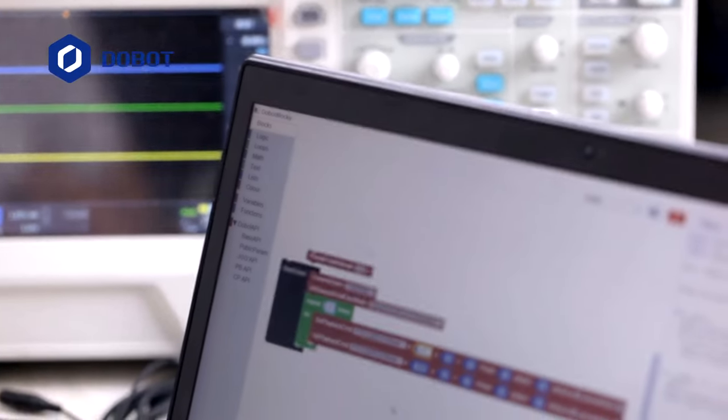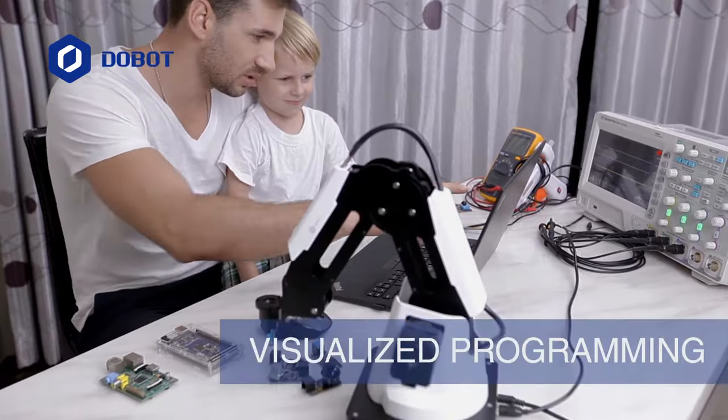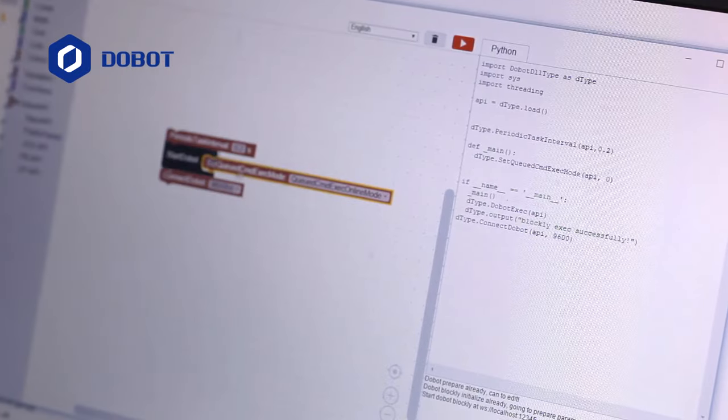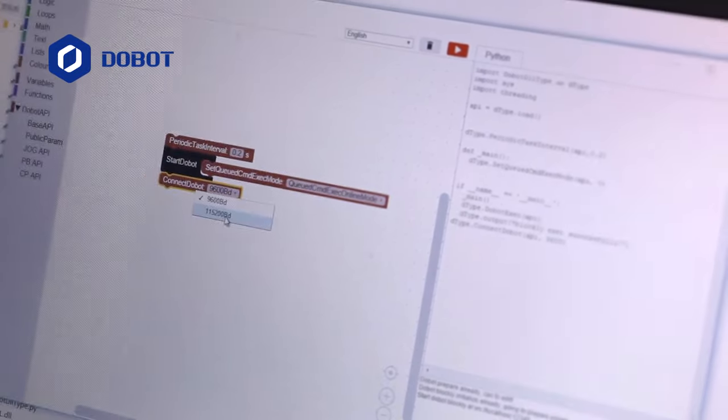You can also learn programming and robotics with Dobot Blockly. It's the best opportunity for beginners to get started in programming, no matter if you're a child or an adult.